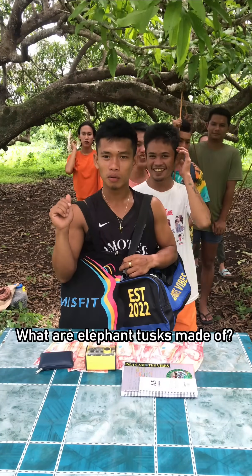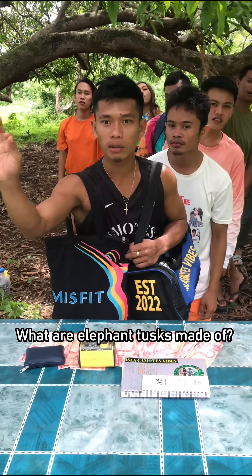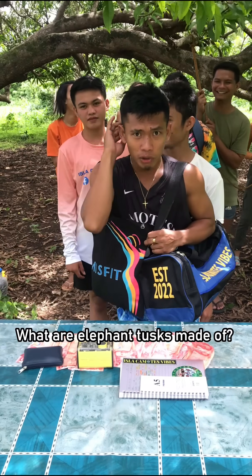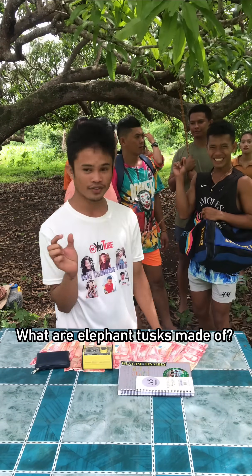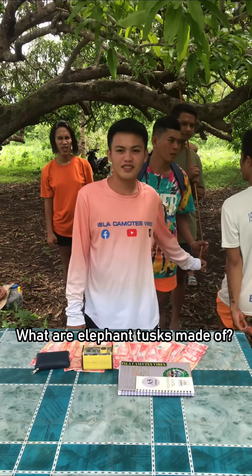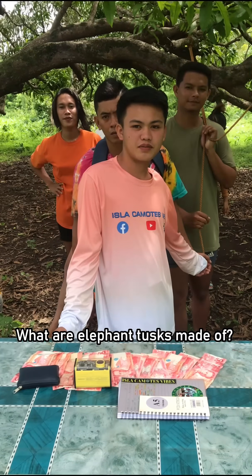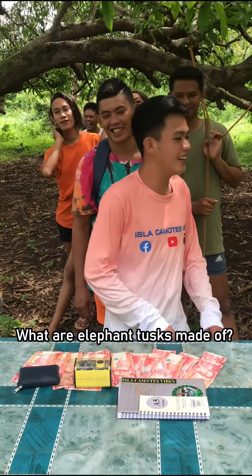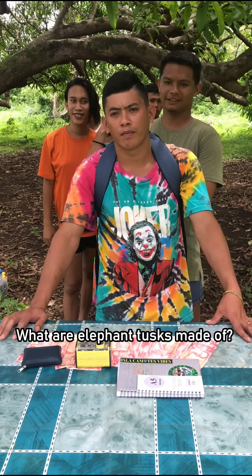What are elephant tusks made of? Contestants guess stone, grass, and wood — all wrong. Finally, the answer ivory is given. Correct!